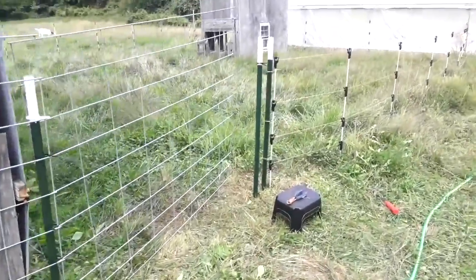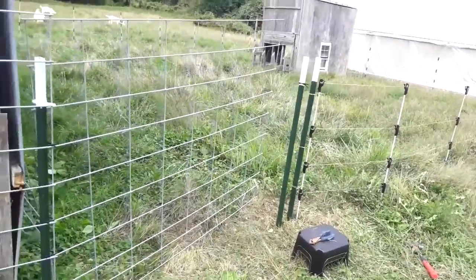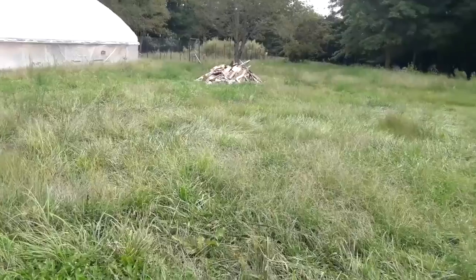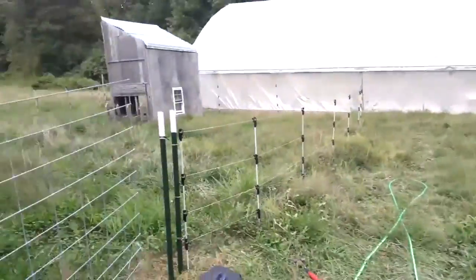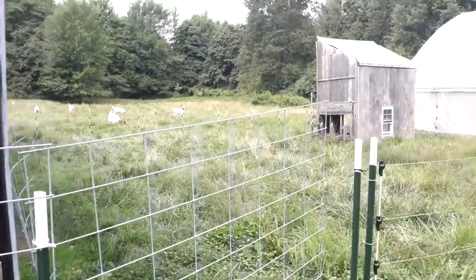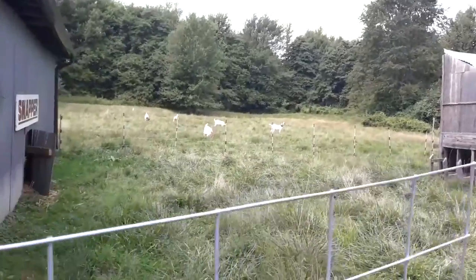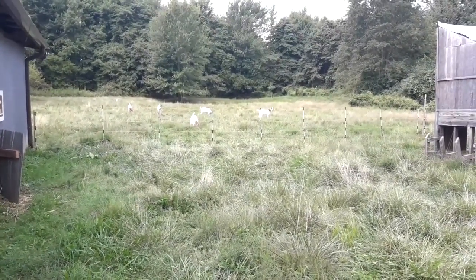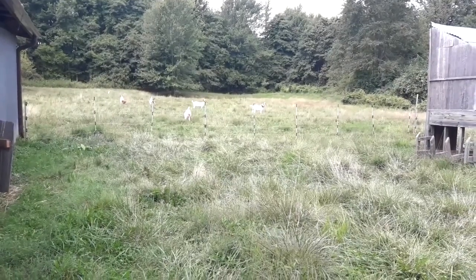We're gonna have a little electric fence area here. We're gonna build two gates and then open this out for him to graze, and then we'll start slowly sectioning all these lawns. You can see all the other girls out there — they are eating all the grass.